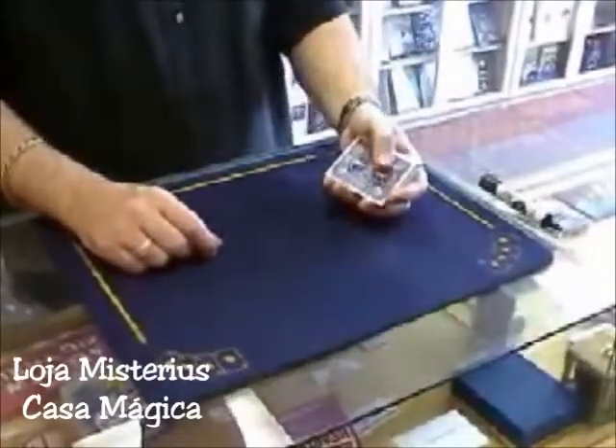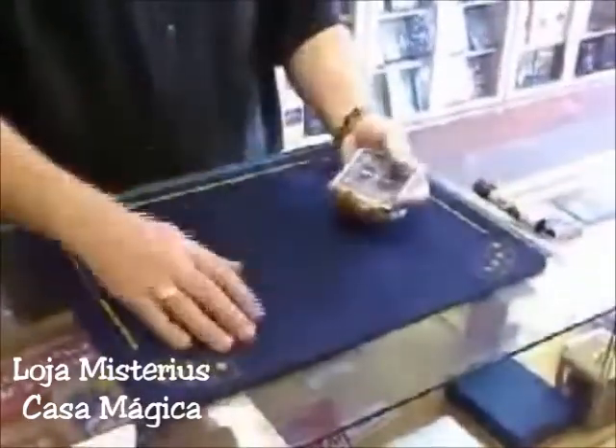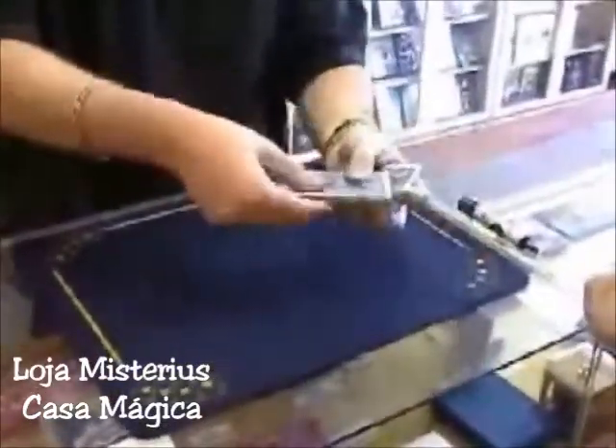Okay, this one's called Card Shark. It uses a regular deck of cards, which you can use to do any trick you like with. You get someone to call stop. Paul, call out stop for me anywhere you like. Okay, stop. There? Yep.